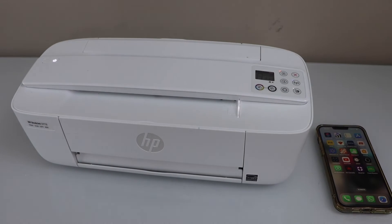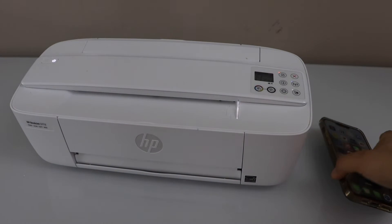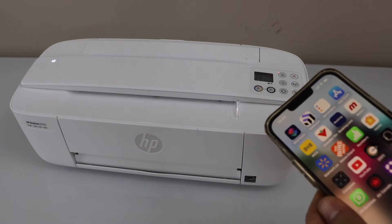In this video, I am going to show you how to print from your phone using the HP DeskJet 3700 series printer.